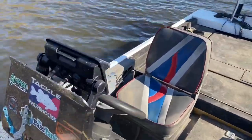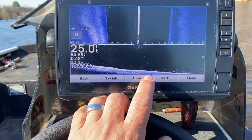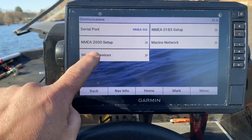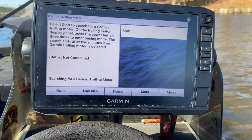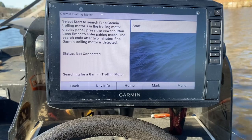Let's go to the back. From any screen, all we're going to do is go home. Very simple. Settings, Communications, Wireless Devices, Garmin Trolley Motor. Start. And it's searching for a Garmin Trolley Motor.